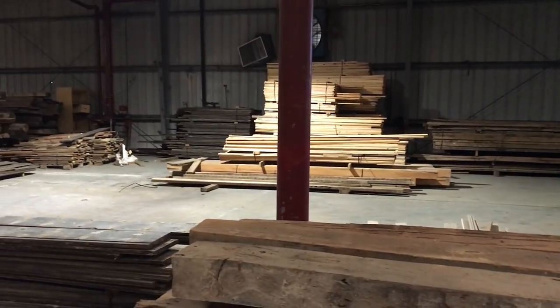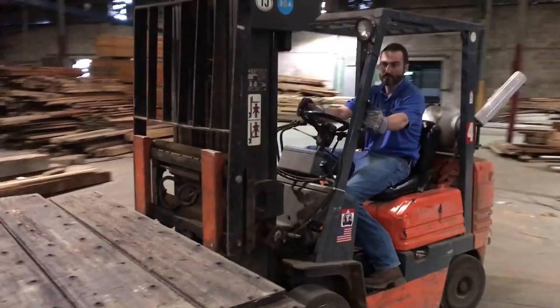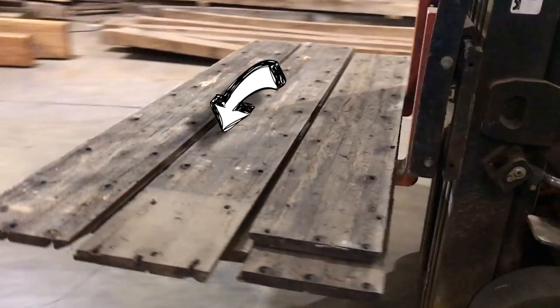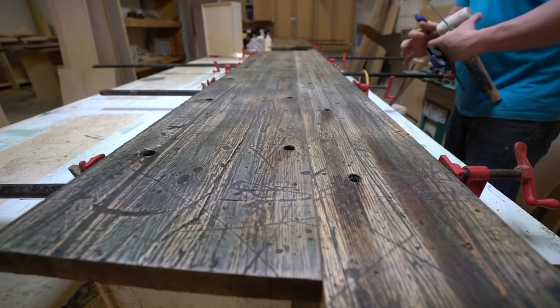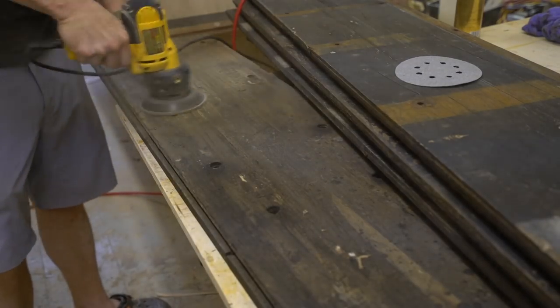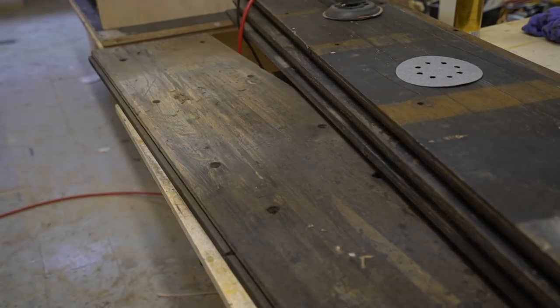For the bench seats, I stopped by Rustiques — a shop in town with several warehouses full of reclaimed lumber. I found some wood that was pulled from the floor of an 18-wheeler bed. It was very roughed up and had a lot of stains, gouges, and scrapes — a lot of honest, heavy wear — and I really liked that look. It was pretty dark but we sanded it down to bring out some of the grain again and it started looking really nice.